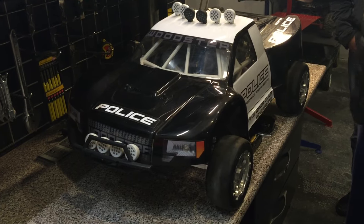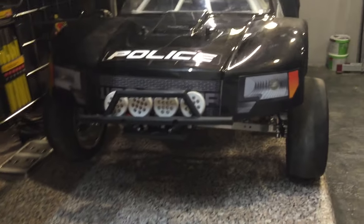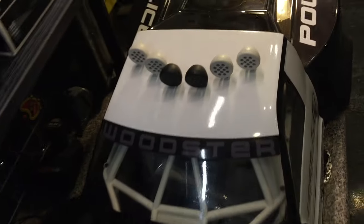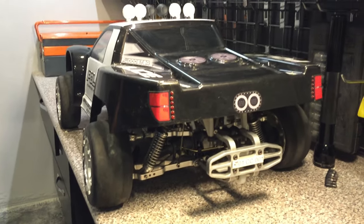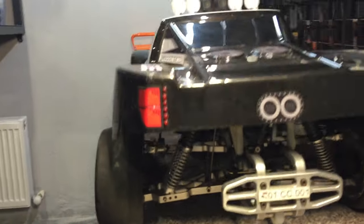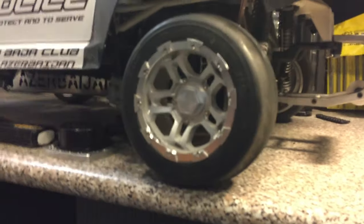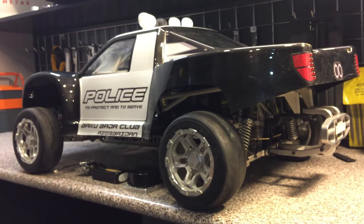If you have any questions about the Baja, leave some comments or email me — I'll tell you everything about it. If you want to see how the lights work, I have an extra video. It has light control and all kinds of strobe modes — everything works great. The engine has barely been run, only a couple of test runs.